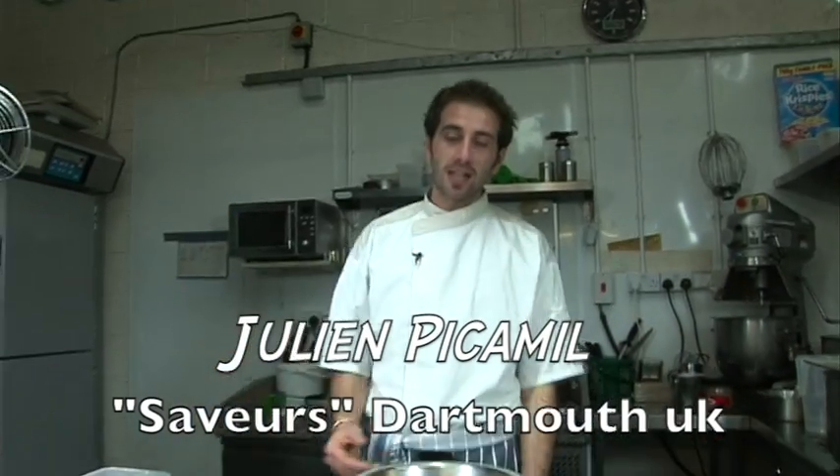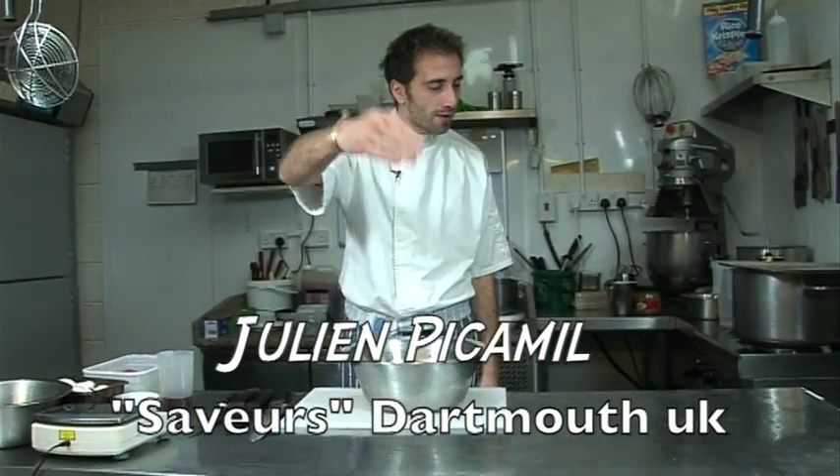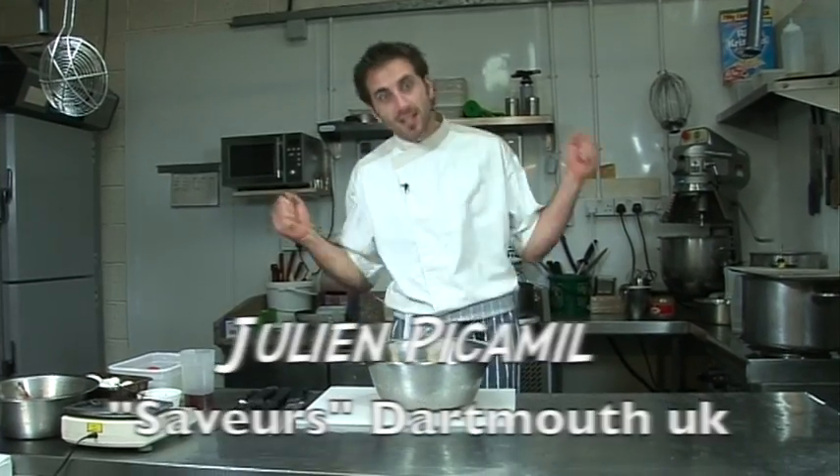Hello everyone, so today we're going to make a French dressing. That's the man behind the camera — he always said, oh you need to do that, you need to do that. I said okay, let's do it.